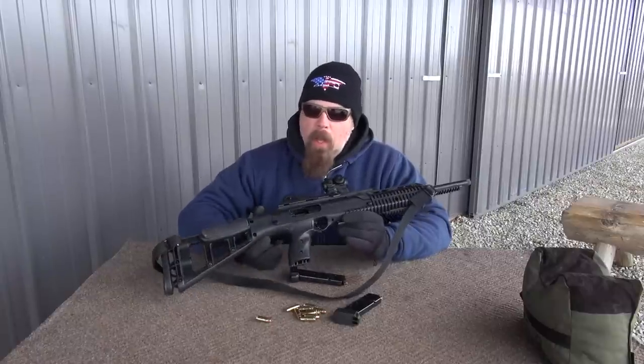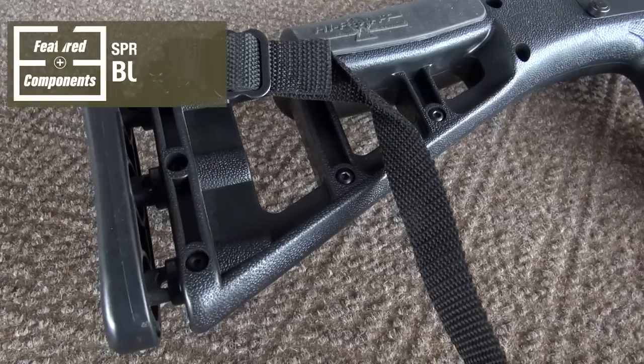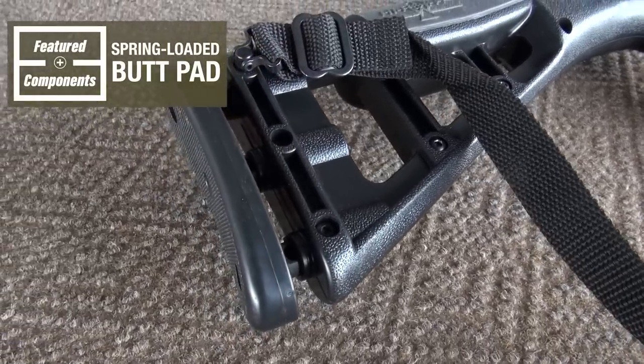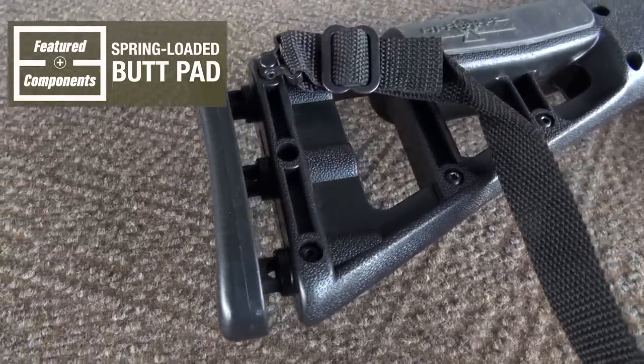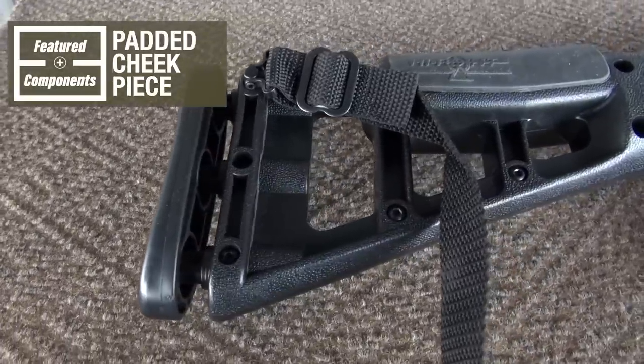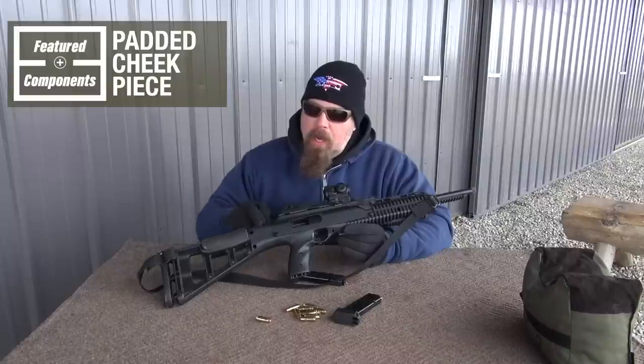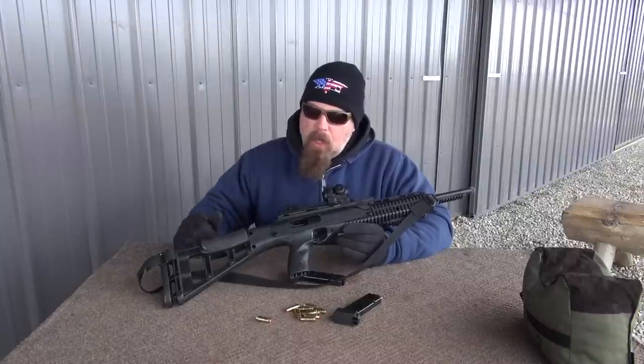I know it's crazy, right? But it works. Starting from the rear, what they've done is they put a spring-loaded butt pad right there for a little bit of extra cushion. They also put a padded cheek piece, which is really nice so that you don't get the shock directly into your cheek.